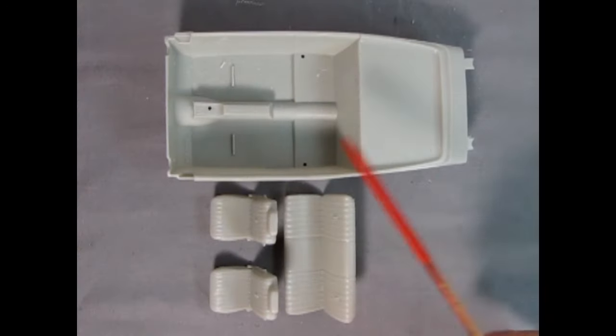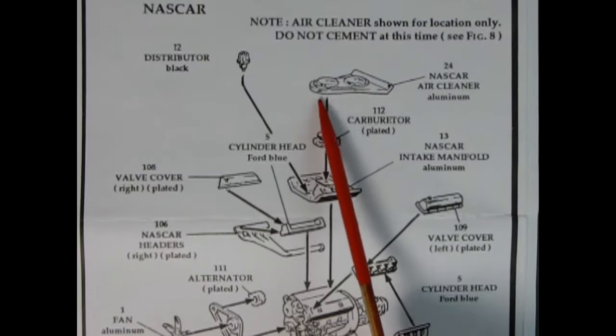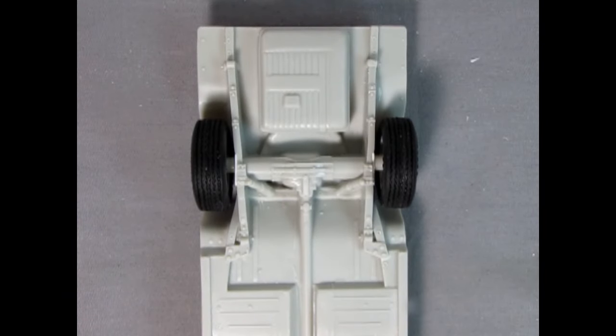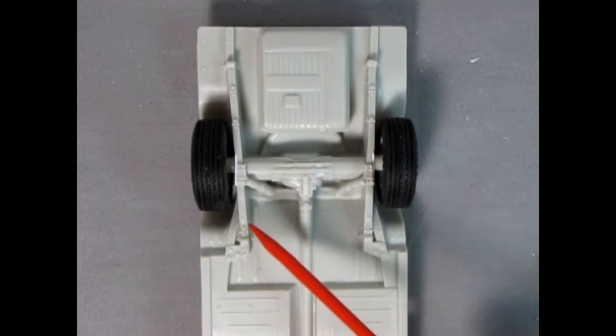Last time on the Monster Hobbies model car garage, we had the interior tub and the stock seats. The NASCAR air cleaner they're calling out for is the completely wrong design. The Cobra also includes as standard a competition suspension with staggered rear shocks, but the model kit is molded with shocks on the front ends.